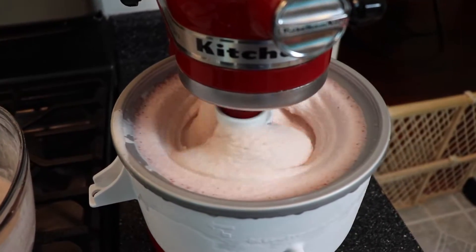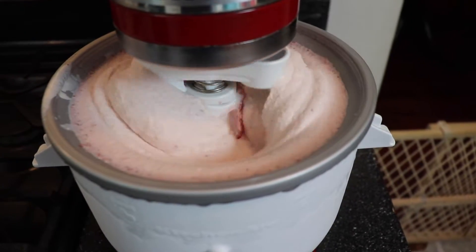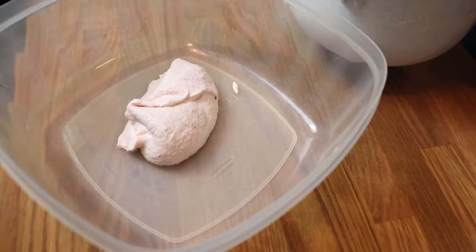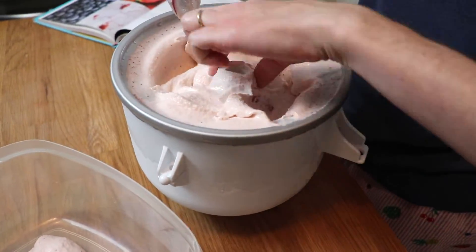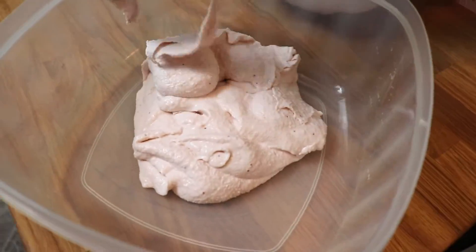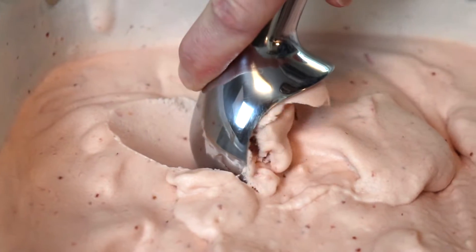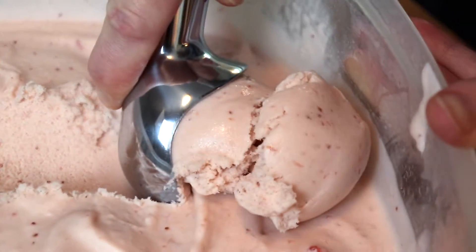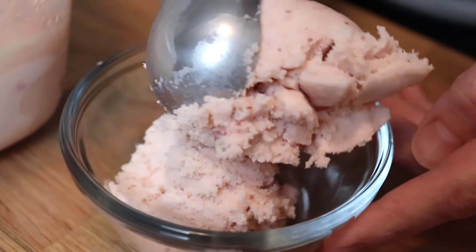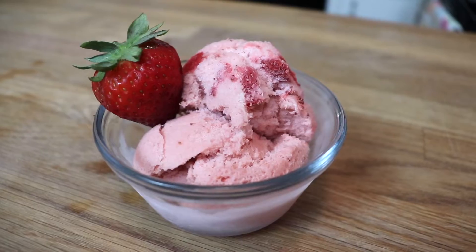Now one thing I learned during this process after doing some research online is that making gelato at home is a little bit tricky, because oftentimes the freezers that we have in our home kitchens are actually too cold for gelato and it's really best served fresh. The tips I read online are that you want to churn your ice cream for about 20 minutes and then freeze it only for about an hour — that's going to give you the optimal texture for homemade gelato. I did not know this before I froze mine, and I had frozen it for several hours, so it definitely had a slightly icier texture.